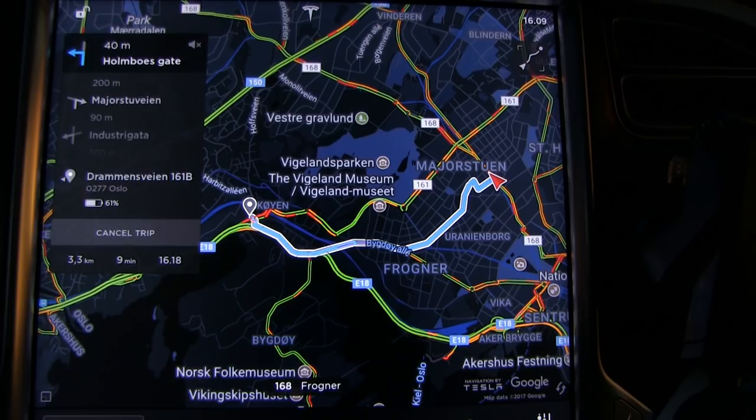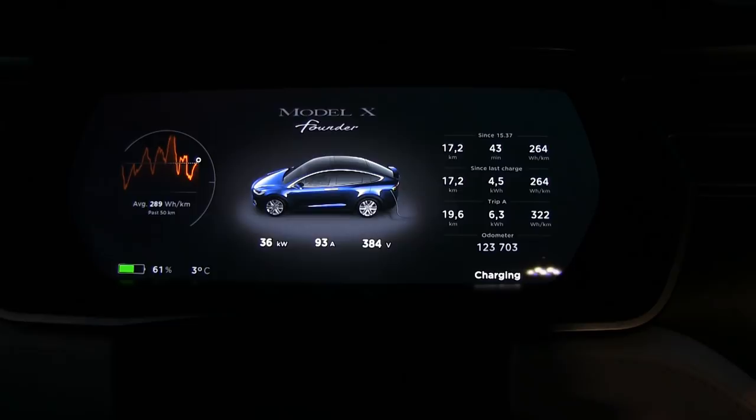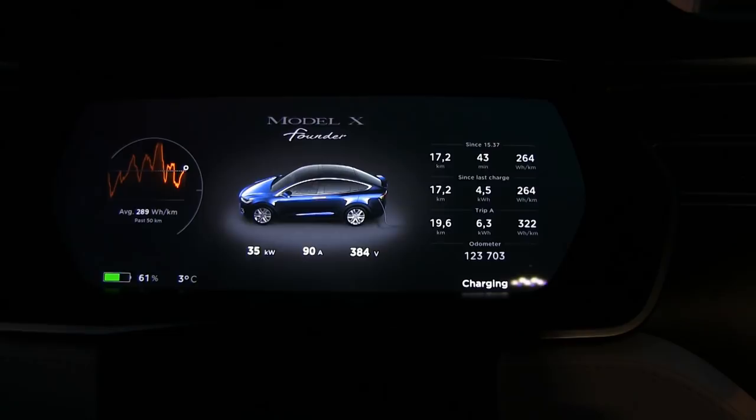We're now in Skøyen at another Fortum charger charging location. It's freaking full house here - I've never seen it before. It's just a little over four in the afternoon and it's already getting dark - this is the Nordic winter, it's going to be long and dark. According to the display, I have full regen now, but that doesn't mean I get full charging speed. We are only getting 34 kilowatt, but at least it's faster than before - it was around 22-25. The maximum is about 45-48 at this state of charge. This shows you that even after driving for about an hour in city, that is not enough to fully warm the battery.